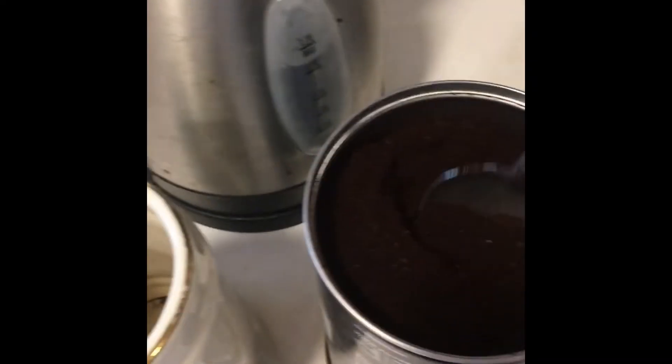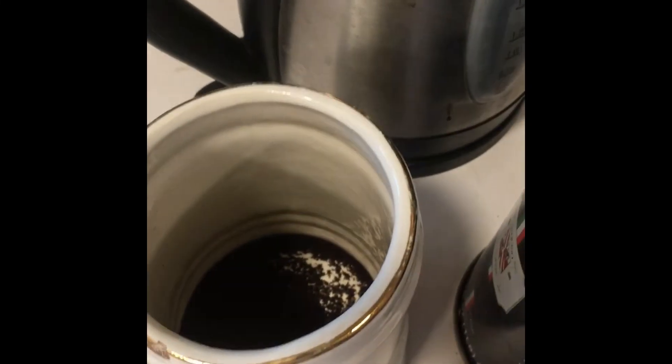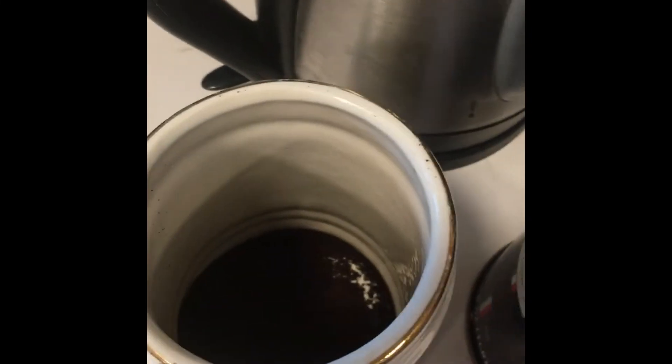I do start with filtered water because I like my coffee to not have all sorts of impurities in it. So I just take my three tablespoons of coffee and I put it down in the mug.